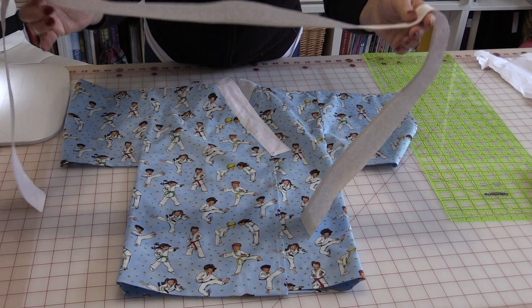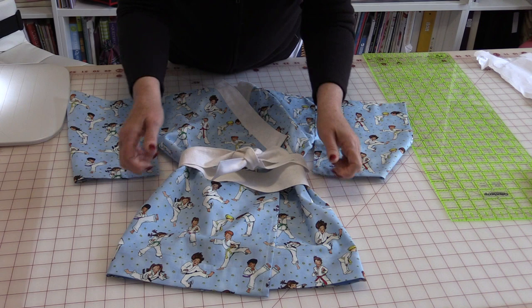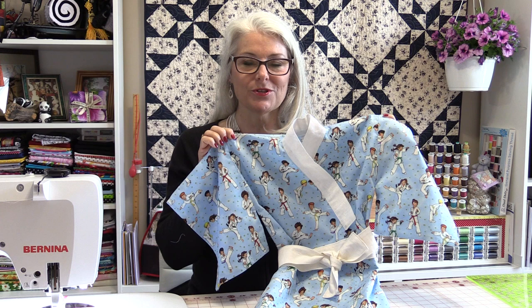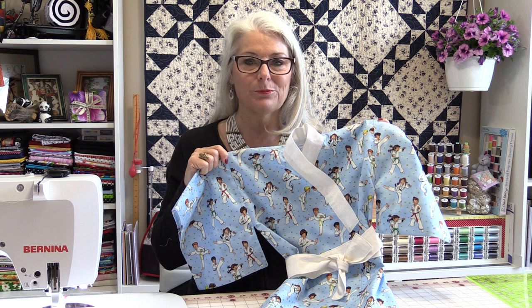To do the double tie, put it on the front first, wrap it to the back, then tie it into the front. We now have one finished little child's kimono. Children's kimonos are so fun to make because you can use so many different novelty fabrics and even mix and match. If you only have scraps, you could do each piece a different color — it would be a fun project. And that is your basic kimono pattern.